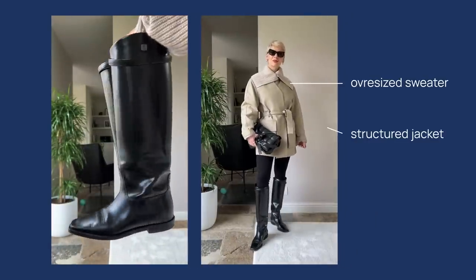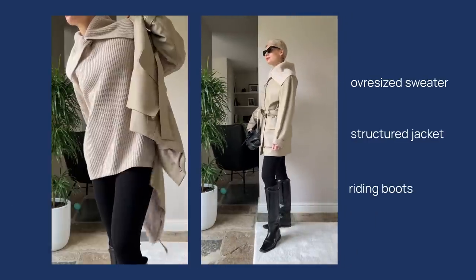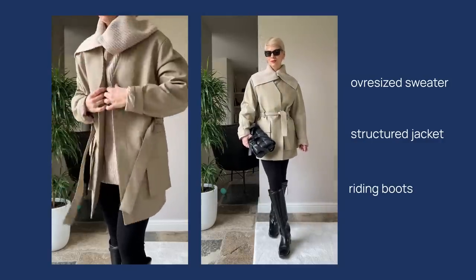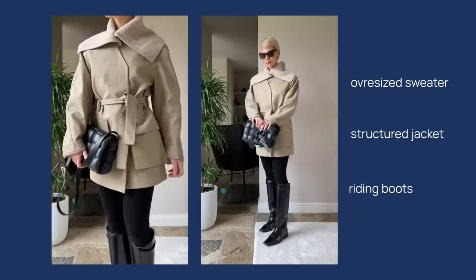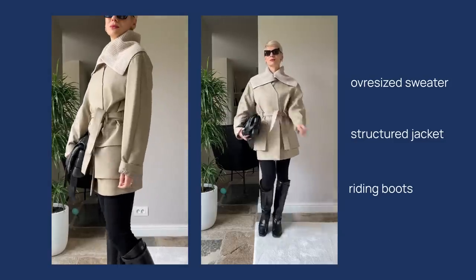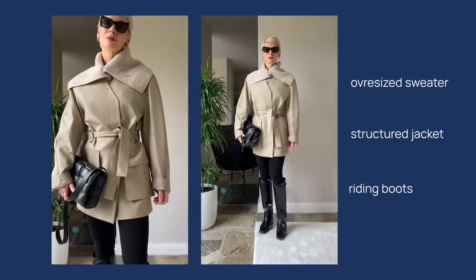To update the look, I swapped tight over-the-knee boots for wide riding boots from Top Shop. I then balanced the skinny fit with an oversized chunky sweater, and the most important step: I added structure to the silhouette with a beautiful vegan leather jacket with a cinched waist. This is probably one of my favorite winter outfits — it's warm and cozy yet quite smart and elegant in terms of silhouette.